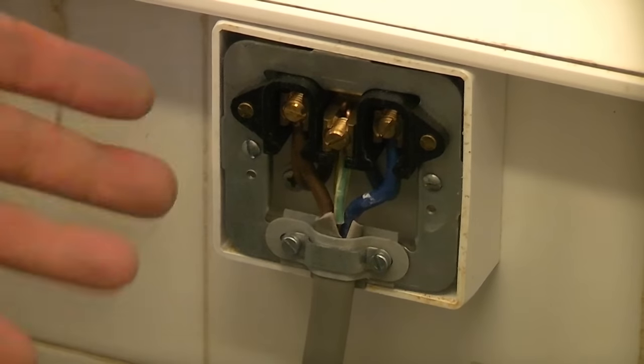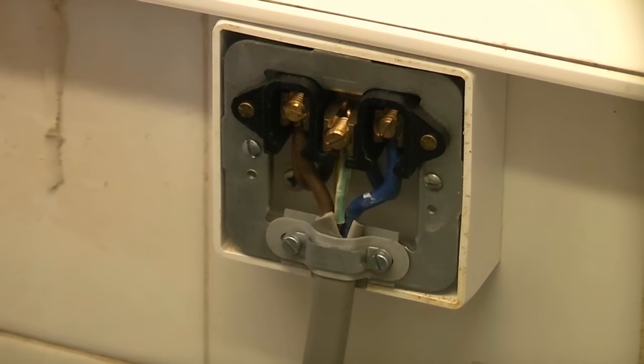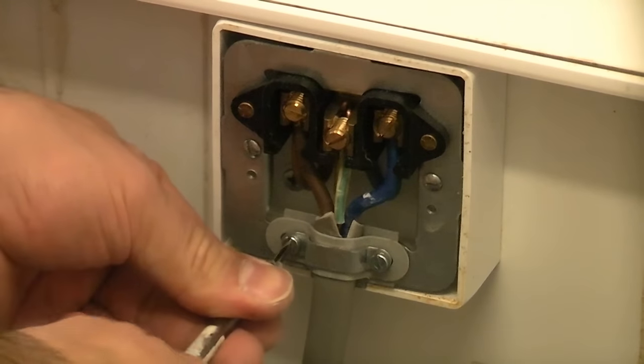You don't want to go mad when you're tightening them because they're only brass and you can quite easily strip the threads on them if you do. So they need to be tight, but not so tight that you actually strip them. And now just check that these are tight.